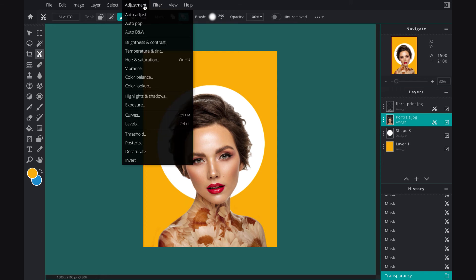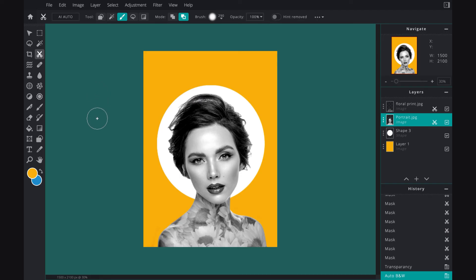I just want to make the portrait black and white because I love the black and white color. The yellow background and the black and white face — it just makes it really pop. It looks beautiful.